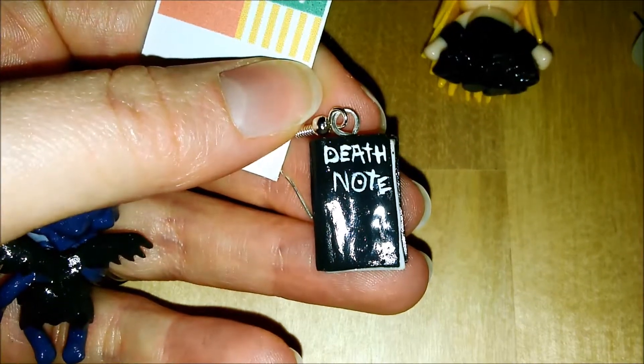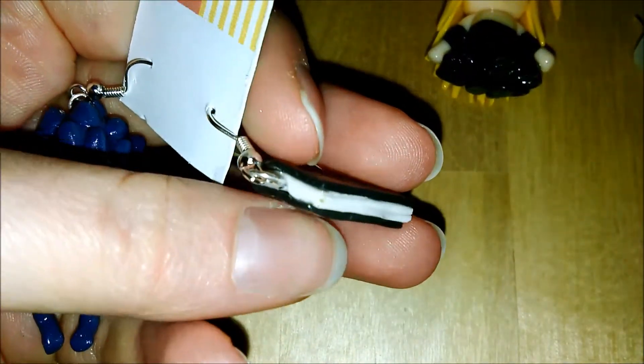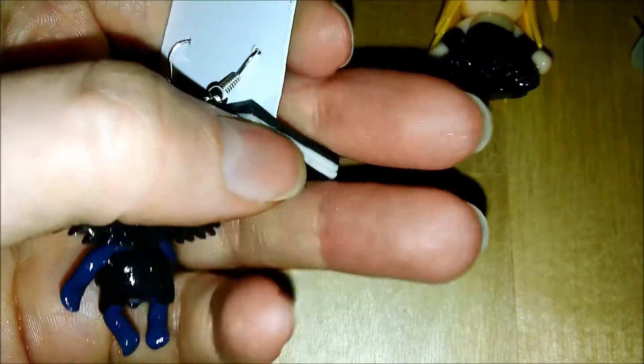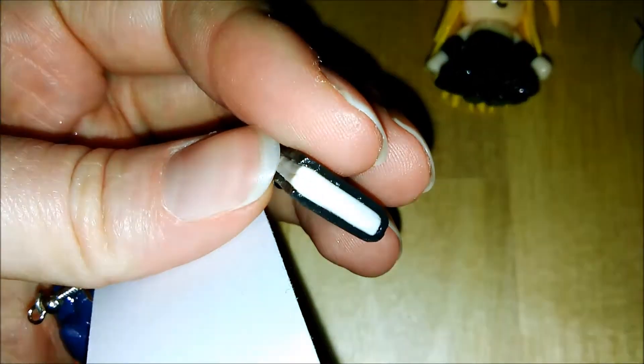This is just a simple Death Note where Misa Misa and a character named Yagami Light put in names to kill criminals. It's got textured pages which you can't really see unfortunately, and it is all glazed.